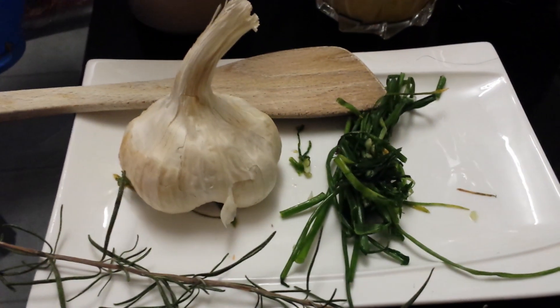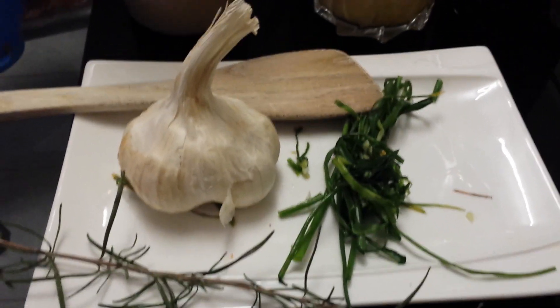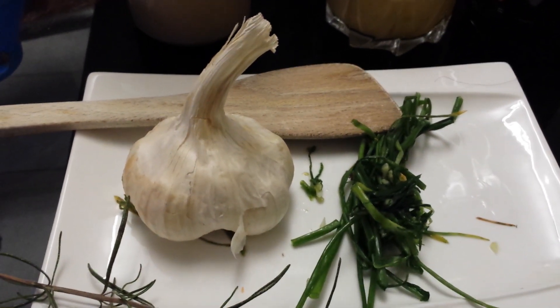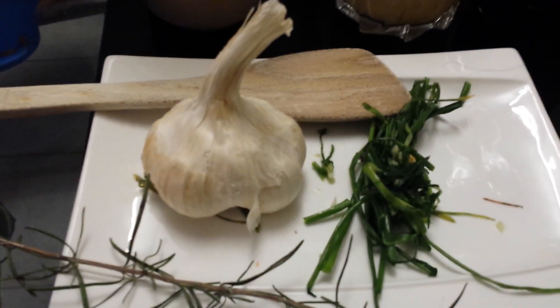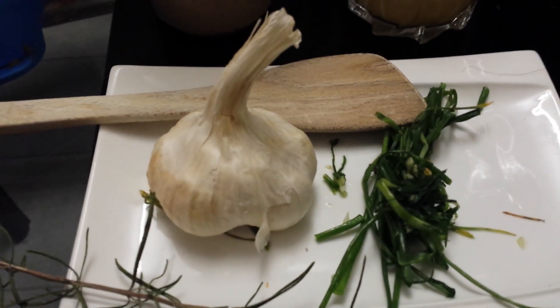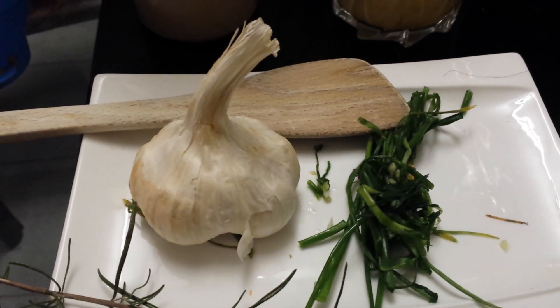Welcome back, welcome to Victoria's Kitchen! Today I'm going to show you how to make vinaigrette, or the dressing for the cold salad. These are the ingredients to make the vinaigrette or the dressing for the cold salad.